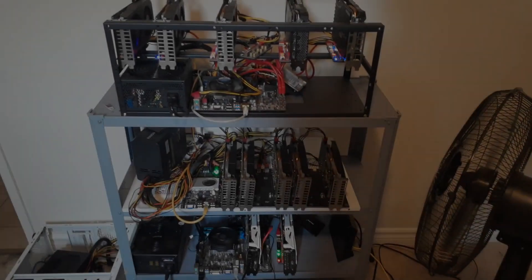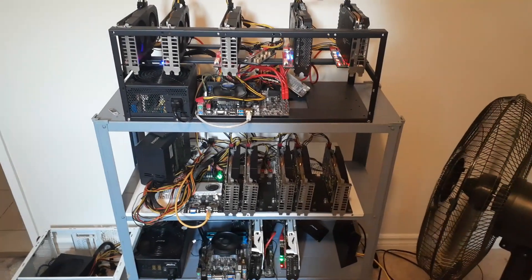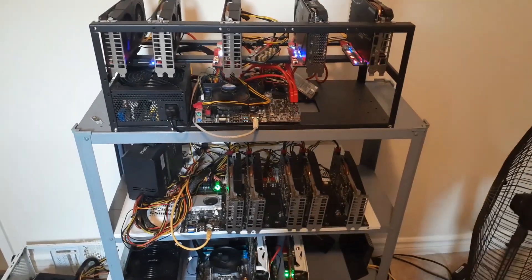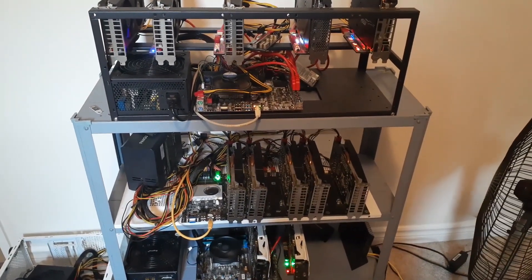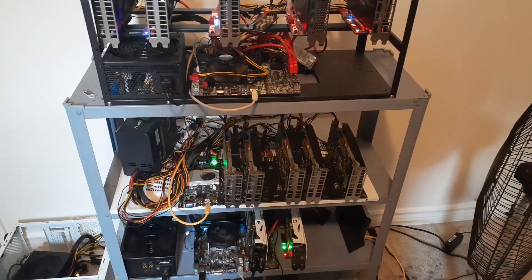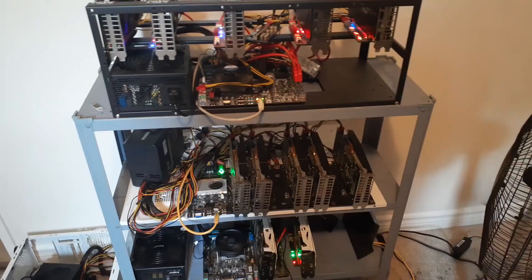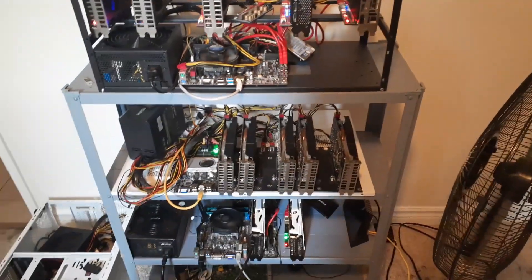Hey everyone, what's going on? It's your boy Krebsy Crypto, and for today's video we're going to be focusing on GPU mining — more specifically, how to dual mine with HiveOS. The coins we're going to be dual mining are Ergo and Kaspa.